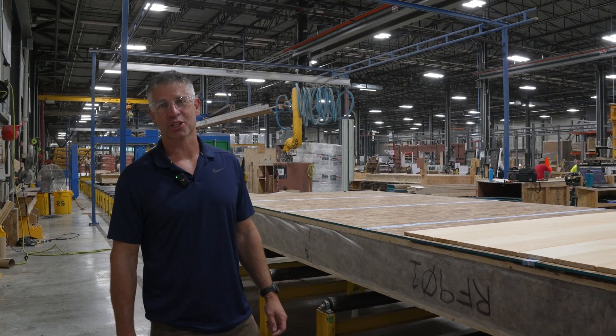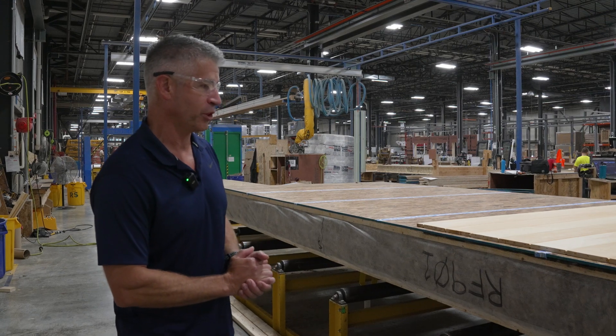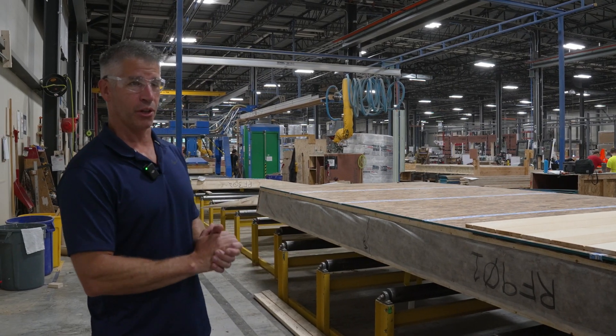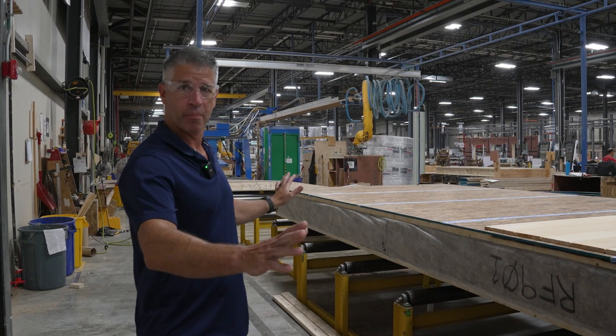Hi, I'm Jay Lepley and I'm the production officer for Unity Homes. Here we're at the roof line, at the end of the roof line where we have an 8 by 32 foot panel.